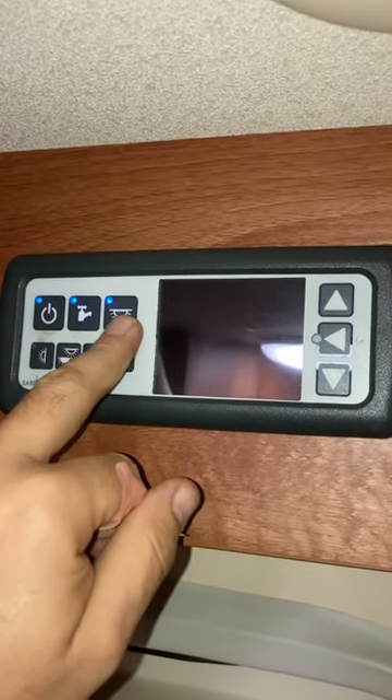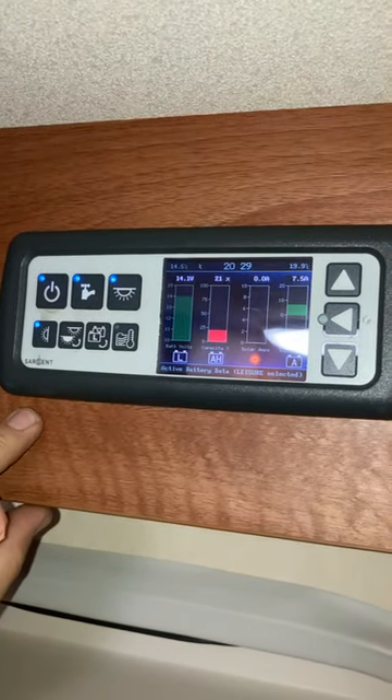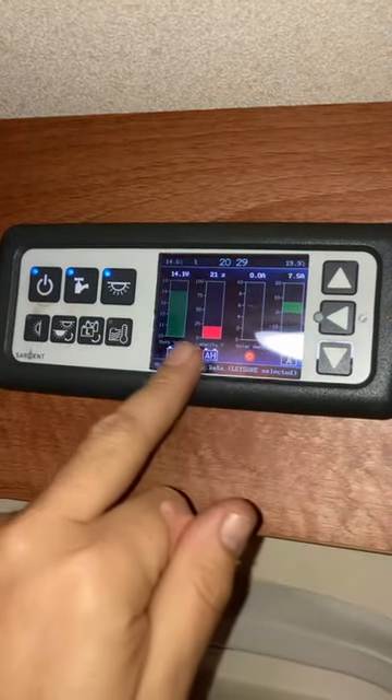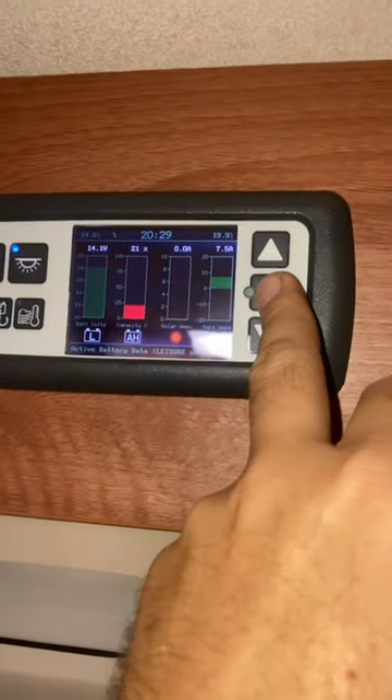I've got all the lights on the lighting circuit. If I want the awning light on, I tap this one. Now after about a minute this display goes dead — just like it was. To bring it back to life you can tap any button, or just tap the middle one once.